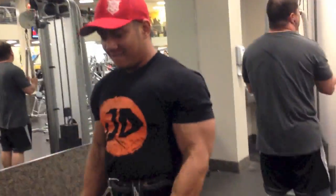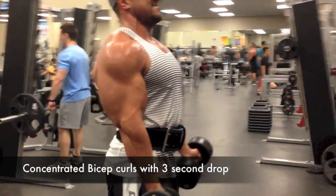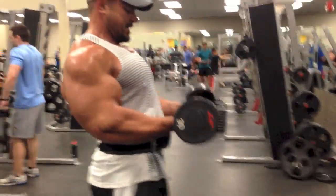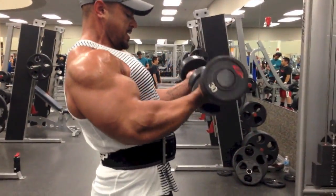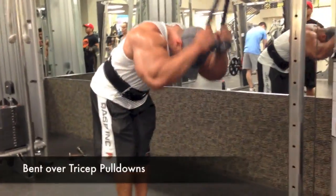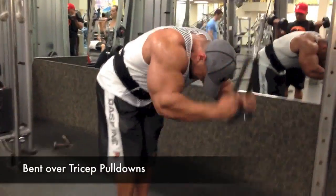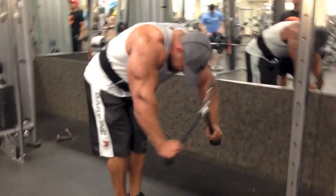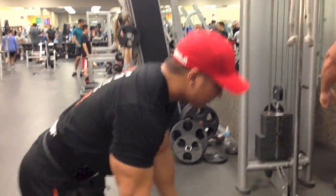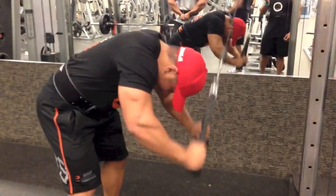Here we go, we have Aaron Fletcher. We have your isolated dumbbell curls with three-second drop, focus squeezing — you hit up top, there we go. These hurt more than they look like they do. Go right into the tricep, bent-over tricep pull-down, with 10-12 reps. Jumping onto the circuit and moving right into the super-set to bent-over tricep pull-down.